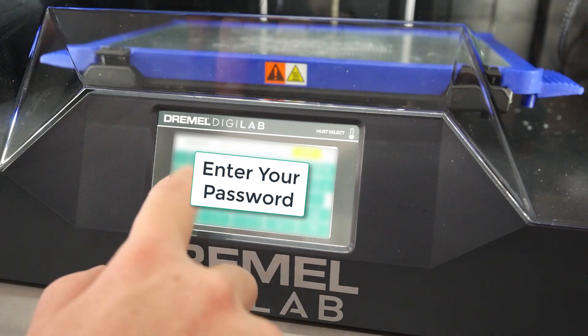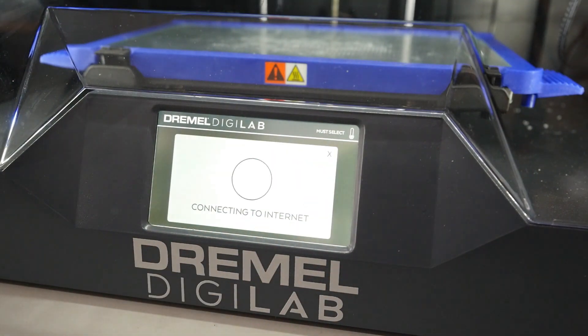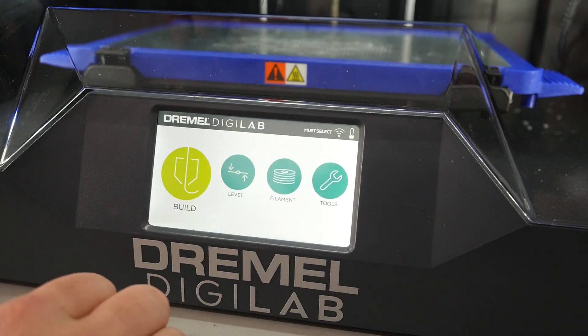Next, enter the password for your wireless network. You may need to wait while the printer connects to the internet for the first time. Upon successful connection, you should see the Wi-Fi icon in the top right-hand corner.